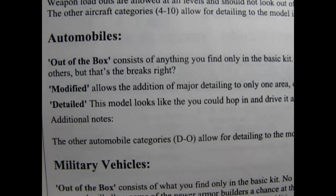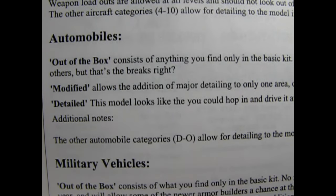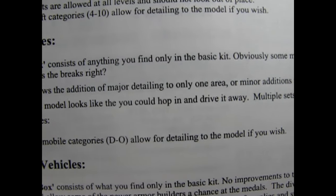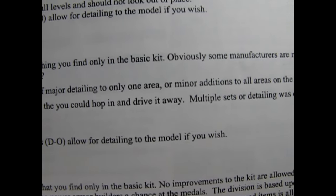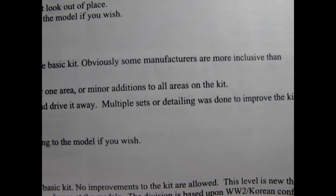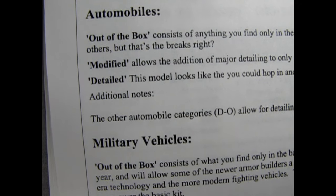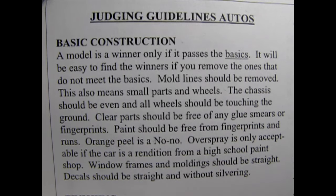Now this is from a different newsletter, but this is RMMC clarifying the category rules. Out of the box consists of anything you find only in the basic kit. Obviously some manufacturers are more inclusive than others. Alright Danny, now let's make a list of everything we have learned from these three sheets of paper so that we can build our winning car.